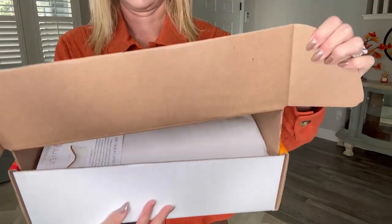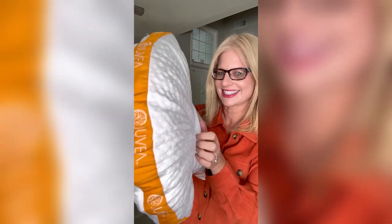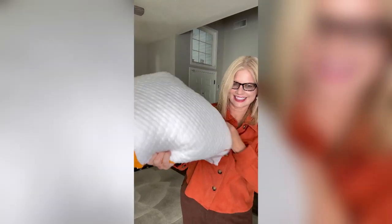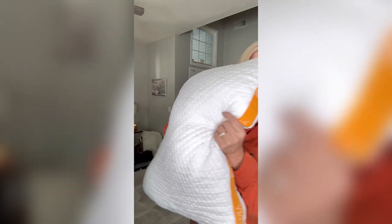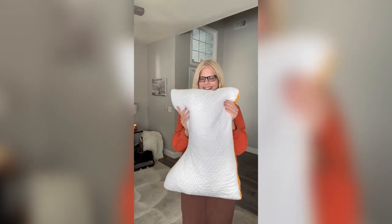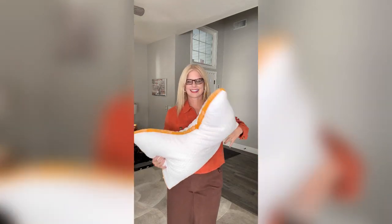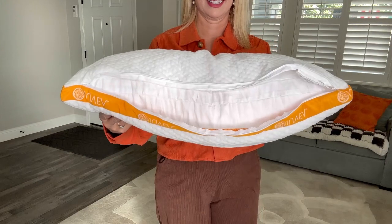In this video, I'll be sharing the Juvea pillow that I was sent for my honest review. Now I've tried and tested a lot of pillows and I actually already have my favorite pillow picked out, but when I got this one, I am torn because I love this one so much and it is so very comfortable.